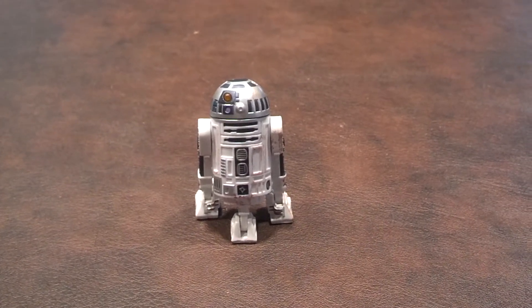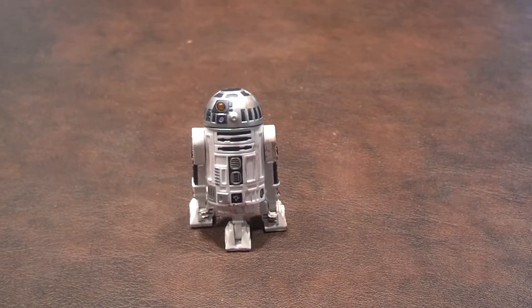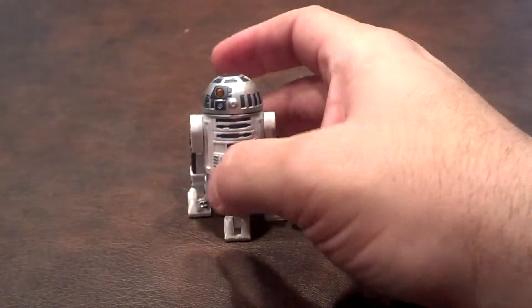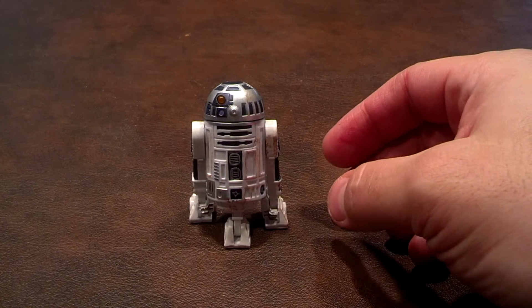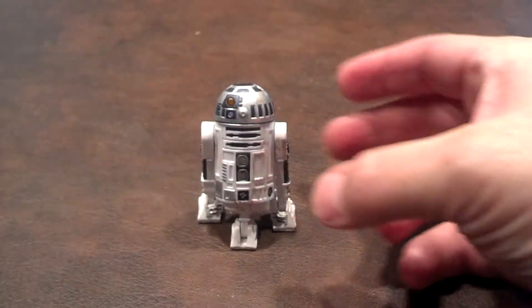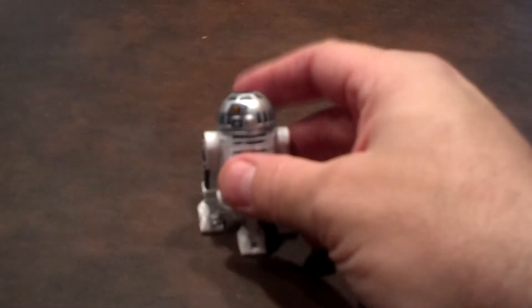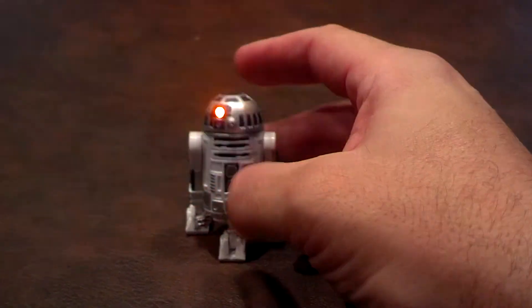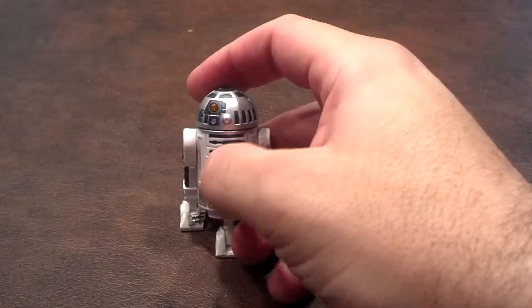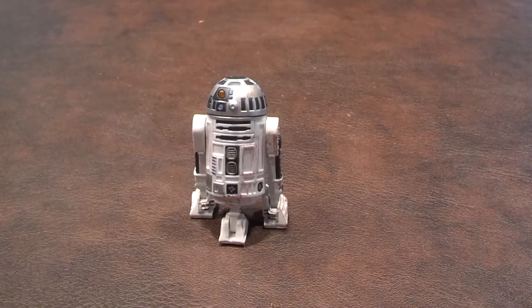Now I'll demonstrate the sound feature of the figure. All you have to do is press the plate in the middle of the figure's chest and you'll get the lights and sound. So here we go. [sound demo] There's another one. Another one. Here's another one. Alright, one more. As you can see, the sound sequences are chosen completely at random.